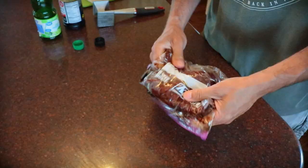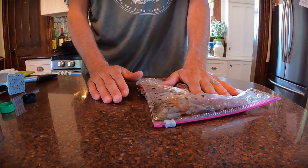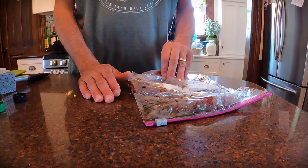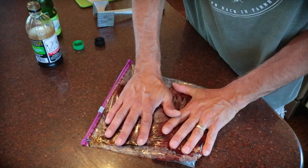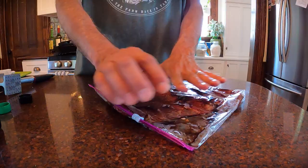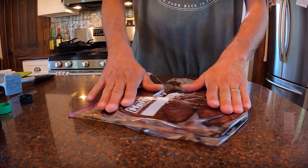Dale seasoning kind of tastes almost like a beef-flavored soy sauce — I don't know how I'd describe it. It can be really salty; they do make a low sodium version, but me, I'm kind of a salt junkie. So we're going to deposit this in the fridge for the next two or three hours, go get a few other chores done around the homestead, and then I'll meet you guys back outside at the grill.